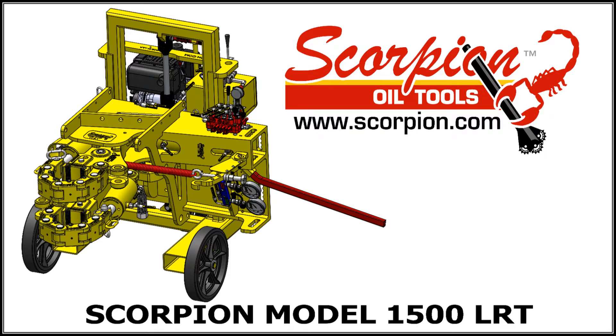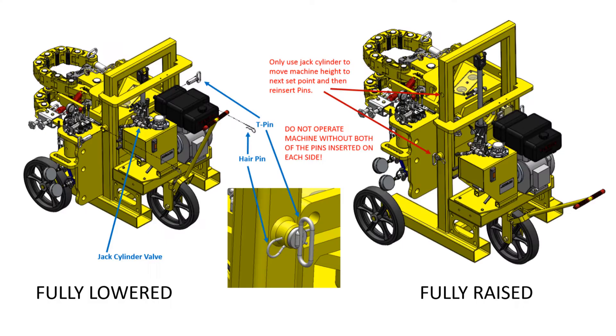This is an instructional video for the Scorpion Oil Tools 1500LRT with a diesel power pack mounted on the back of the cart.